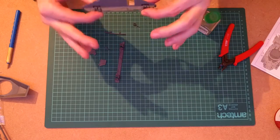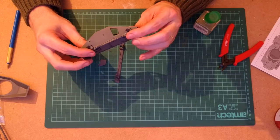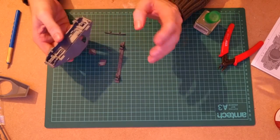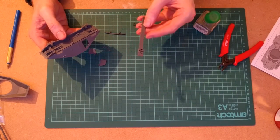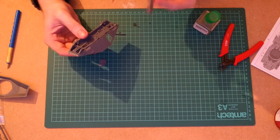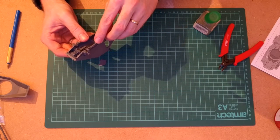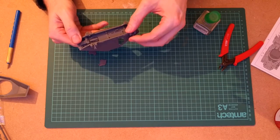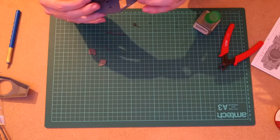Bearing in mind, you shouldn't squeeze too hard on this. Polystyrene cement works by actually melting the plastic a little, so that it kind of welds together. If you squeeze too hard it'll squish out the sides — I've had that happen and it's not fun. So before we put this bit on, I'm going to dry fit it. You should always dry fit everything to make sure it fits properly. That's not quite as tight as the other side, but it's still a gorgeous, beautiful fit.